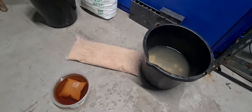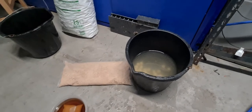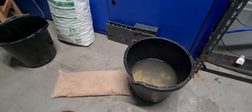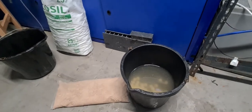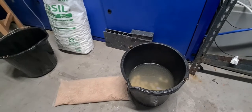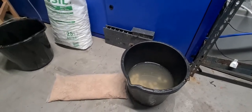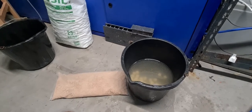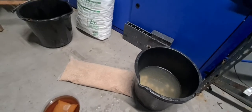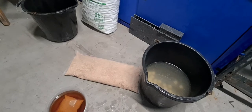Hi everyone, welcome to another video by Countryside Aquatics. In this video we're showing the regeneration of the C3 crystal clear nitrate removal resin and how we do it, because we've been asked quite a few times recently about how you regenerate it, what salt to use, and people said they'd buy some but weren't sure about the regenerating process. So we thought we'd do a video and post it on Instagram, Facebook, and YouTube.